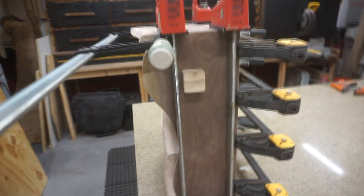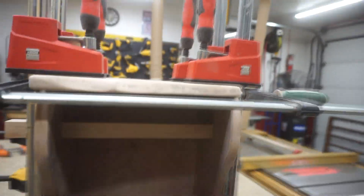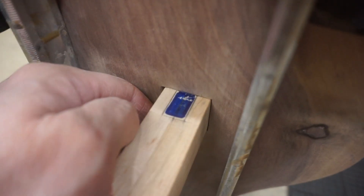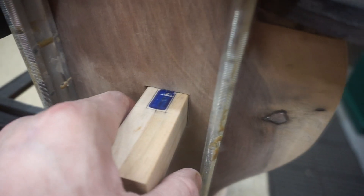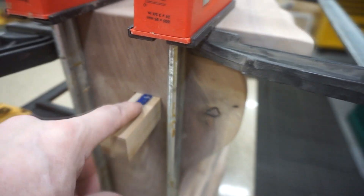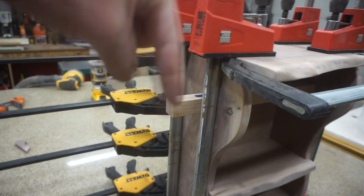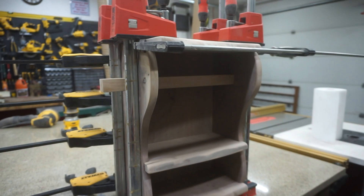I have the square rod going through the side — here's the end. I've got this set up so I'm going to go over to my mortiser and take out the marked area to make a key that fits in from the top to hold the rod in place.